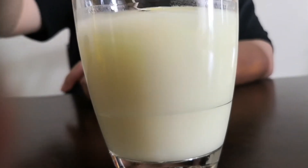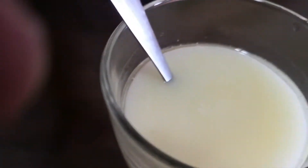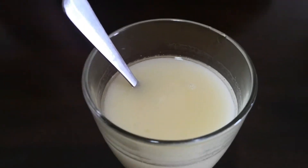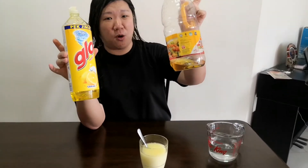Now the water and oil become good friends. The soap has become the peacemaker. This is why it is very important for us to use soap to wash our dishes — because the soap is the one that will make the oil dissolve or mix with water, and then we can clean our greasy, oily dishes. See you next time.